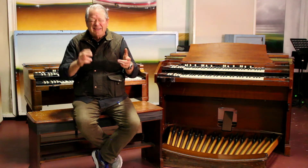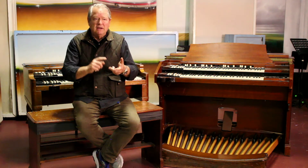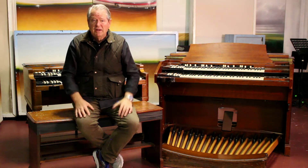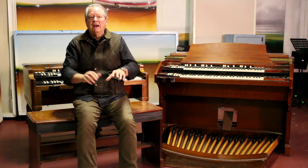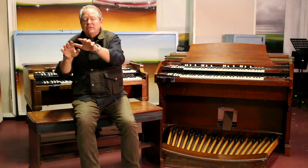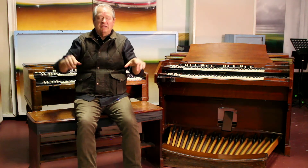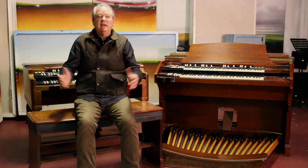Of all the instrumentalists we work with, I have two favorite types. B3 players and grand piano players are so expressive. When you get a cat working the pedals, the drawbars, turning the tones up and down from real nice mellow and sweet like a hummingbird, right to just stinging solo tones — it doesn't get any better.